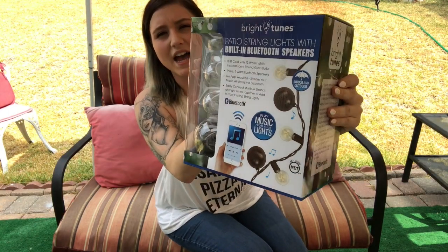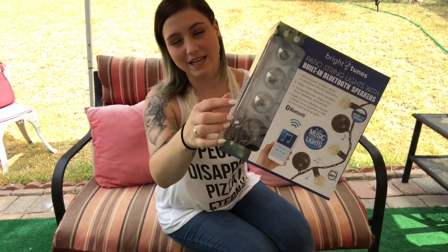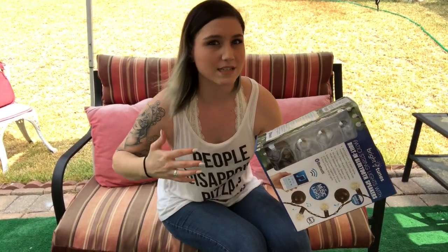We decided to go on YouTube and look at reviews for it, and the only ones we found were for the Christmas light ones — not the actual bulbs like these. Not to mention, they didn't really go into detail about the sound, which is exactly why we were looking at these reviews.